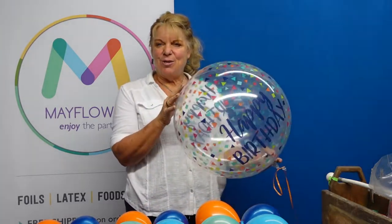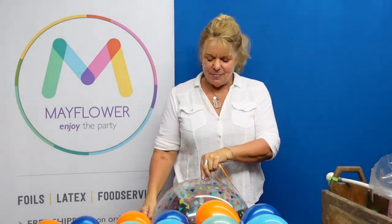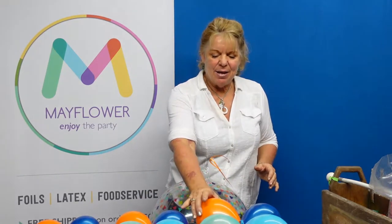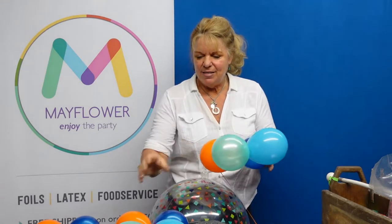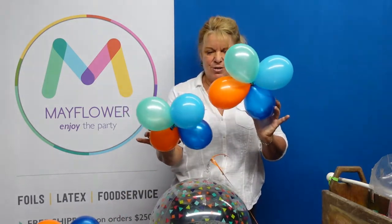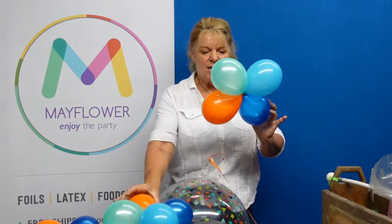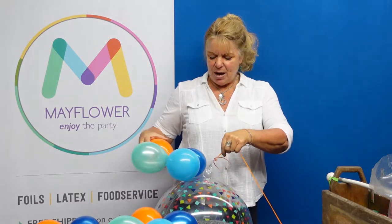With our orb properly inflated of course, and we're just going to turn it upside down. I've gone ahead and pre-inflated five-inch balloons — these are all the same colors. I have an orange, a green, and a blue. So what I'm going to do is just take this and run it parallel with the inflation valve.